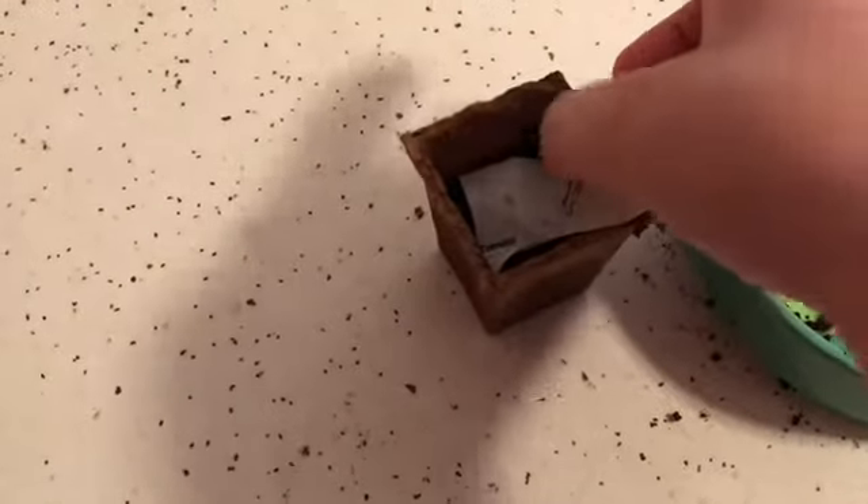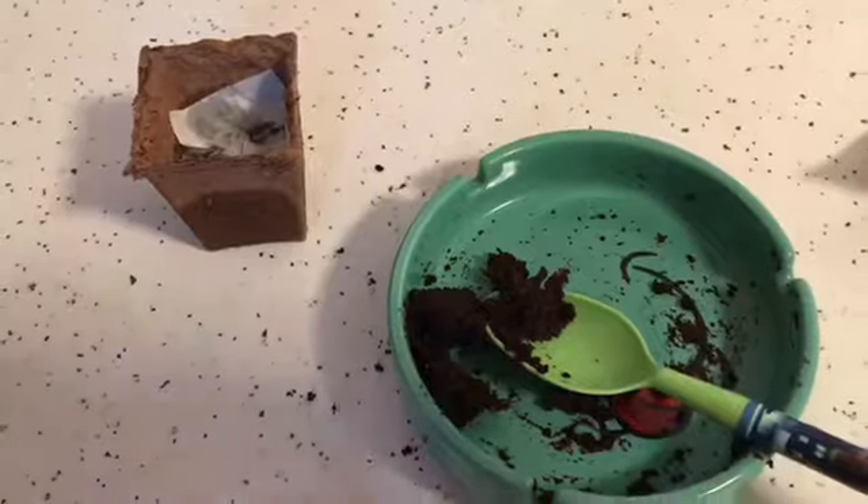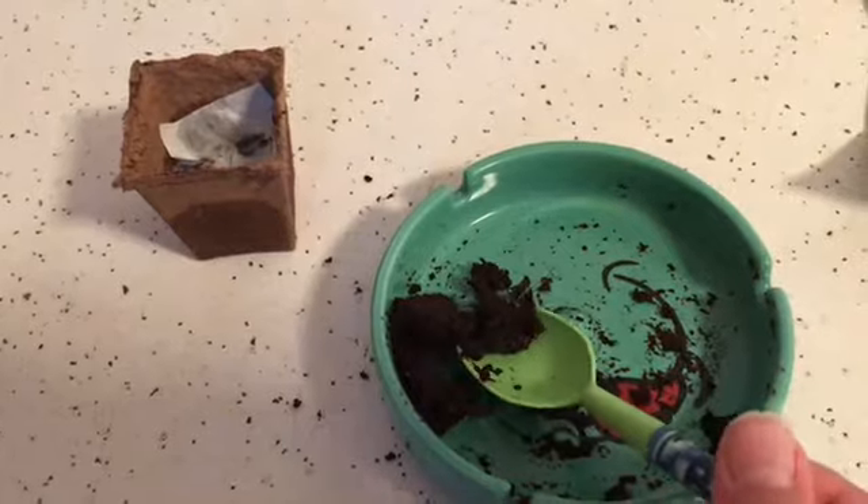Now place the seed paper on top of the soil. Now use the rest of the soil to cover the seed paper.